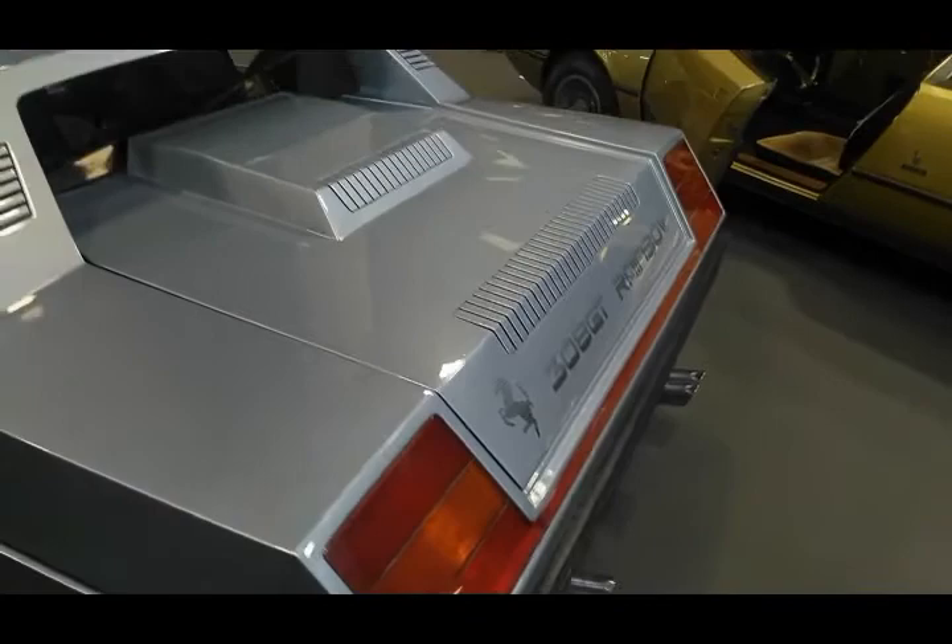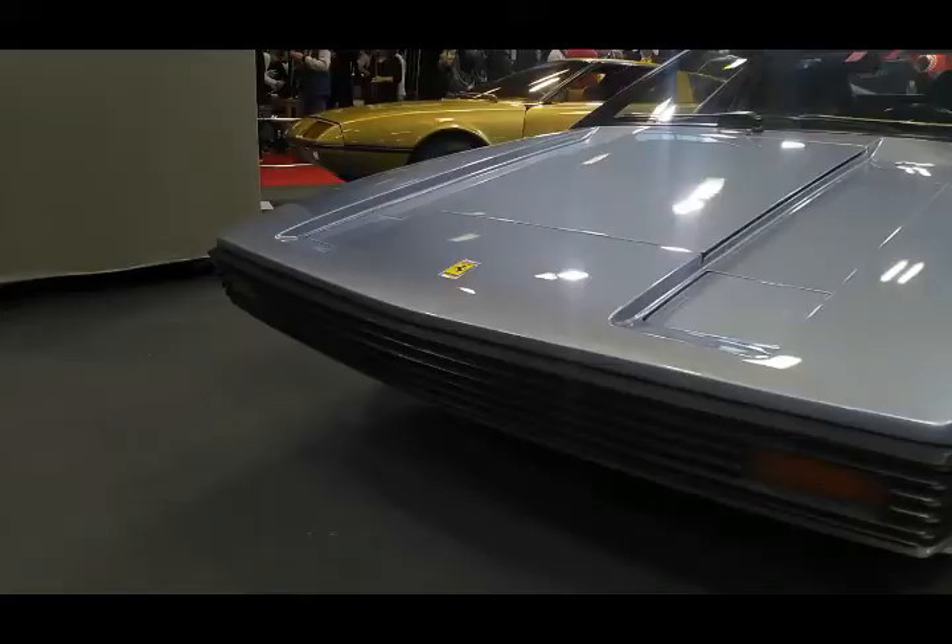In addition, the Rainbow also displays a distinctive exterior design with a boxy shape, which was unfortunately not commonly seen in 1976, but later became a kind of trend starting in the early 1980s.